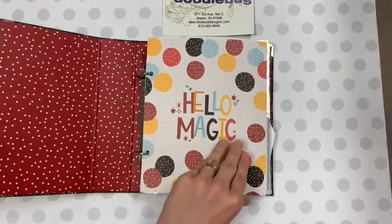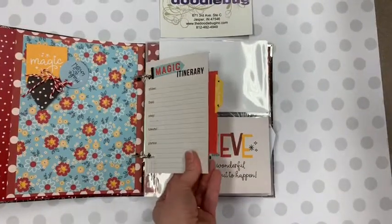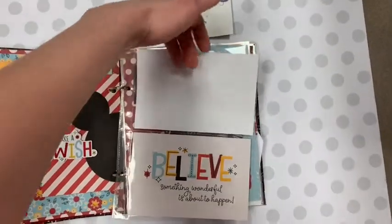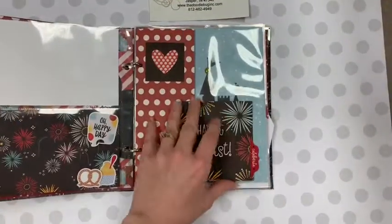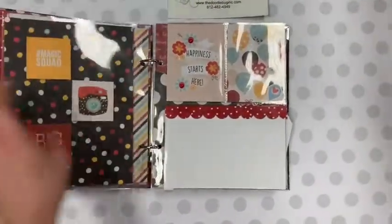Just a quick little walkthrough here. You're going to have some really cute little interactive pages. You're also going to have some of those great little slip-in pages, so it's picture ready — pictures can go right in there. And then we've got more little interactive pages, and some 6x8 pages in there as well.